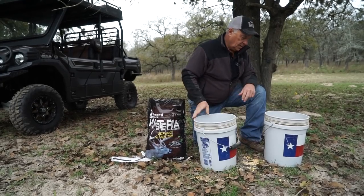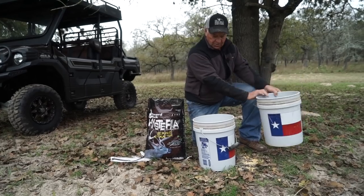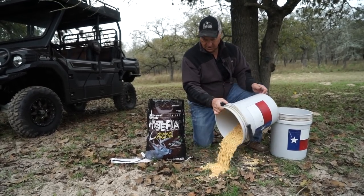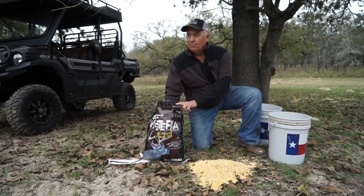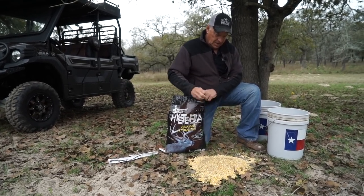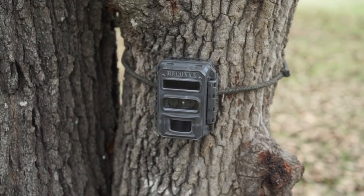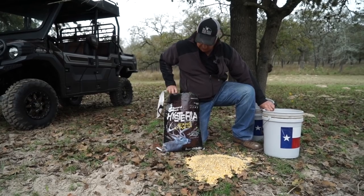Just like that, and it is a way to put the deer right here — this is the way to do it. I'll top it off with a little bit more Hysteria. I'm going to turn my Reconyx camera on right there and we'll monitor it to see what happens. I've got a hunter coming in a few days and we're hoping to bait some deer into this spot.